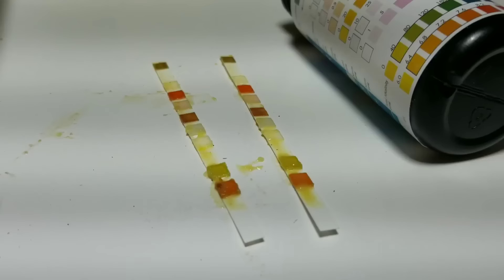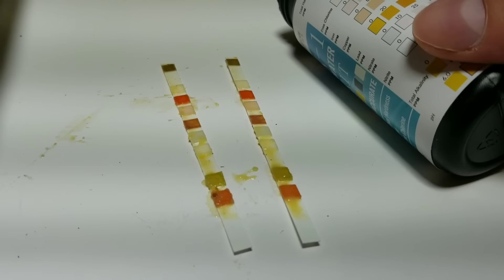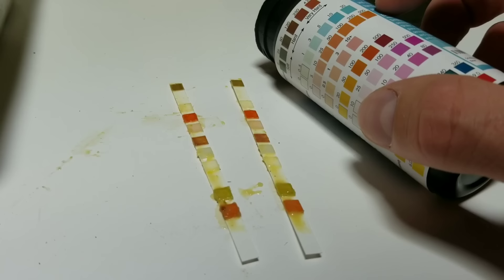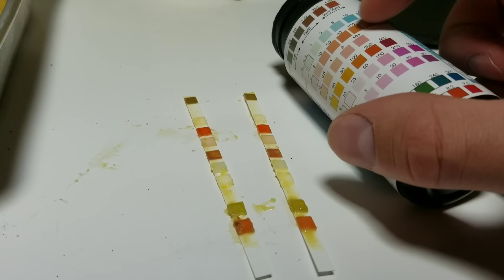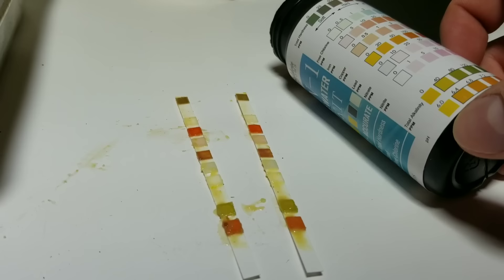Both strips are reading the same thing, so this will be accurate. Starting from the top: the total hardness of the liquid is about 120. There's no chlorine. The iron content is off the scale — our scale here only goes to about 500, and that is way off the scale in parts per million. Copper is zero. Lead is again off the scale, showing a brown color — there's a lot of lead in this. There's no nitrate. The total alkalinity is around 80 parts per million and the pH is around 8.5.